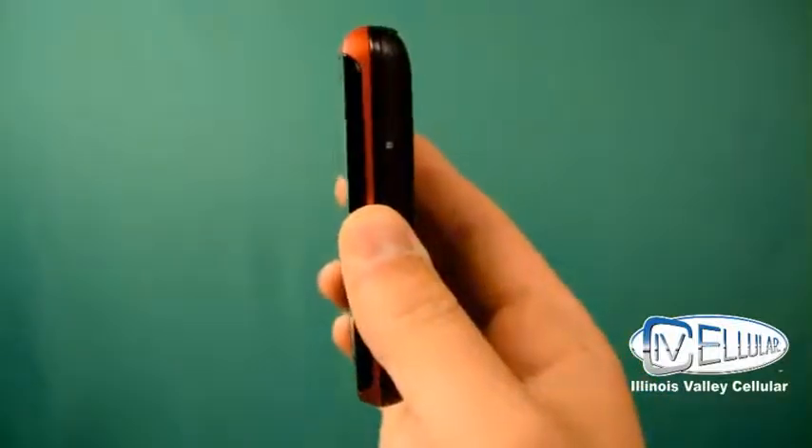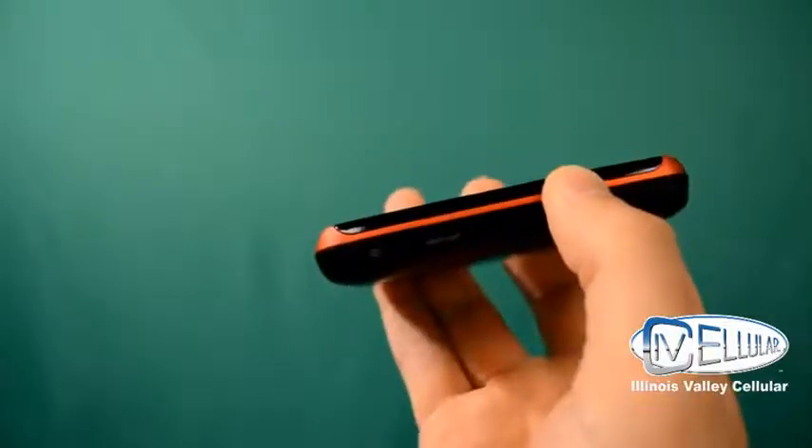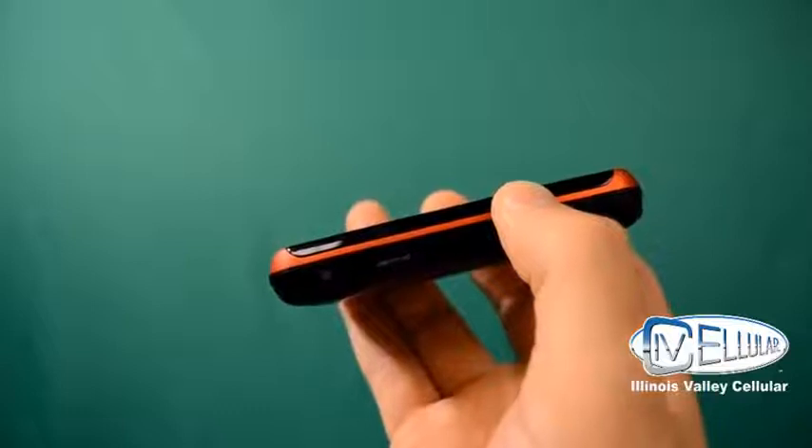On the other side, you have your lock and unlock button at the top. And at the bottom, you have your camera button. And also, you have a slot for your micro SD memory card.